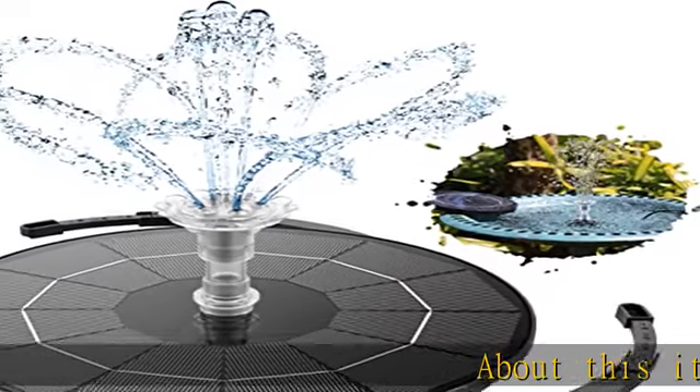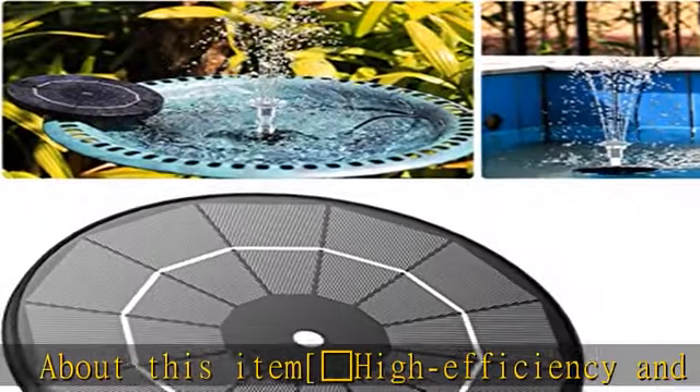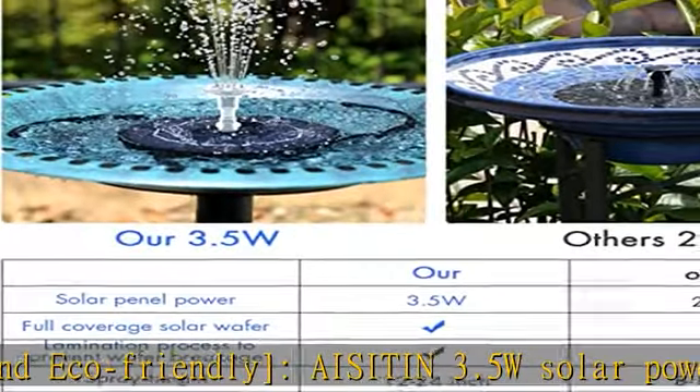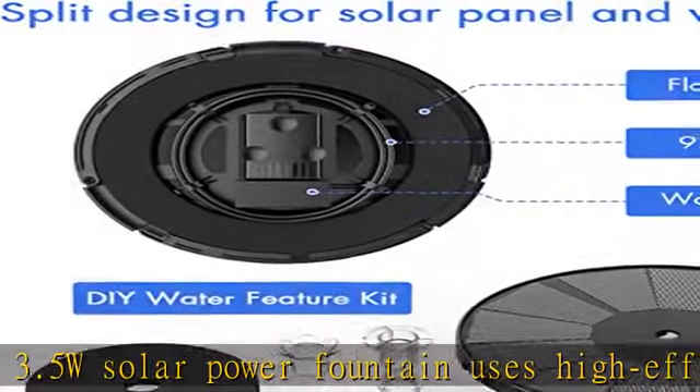High Efficiency and Eco-Friendly: The Isotin 3.5W Solar Power Fountain uses high efficiency solar panels with high solar energy conversion efficiency. It requires no additional batteries or power supply and is very friendly to the environment.